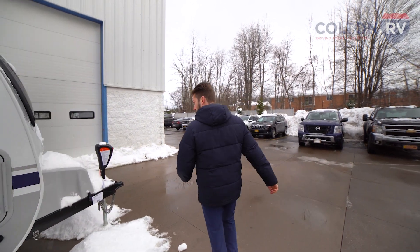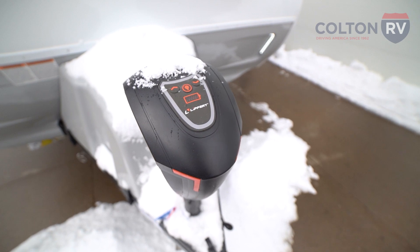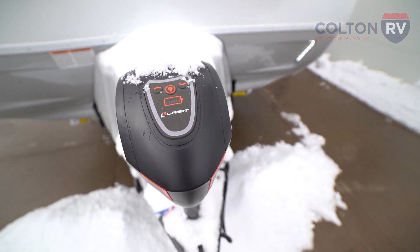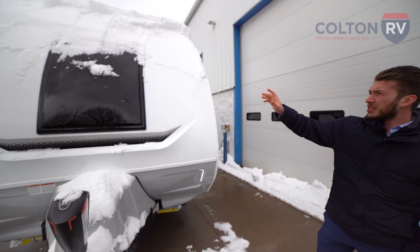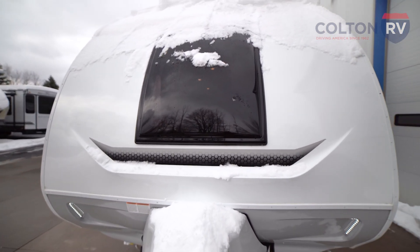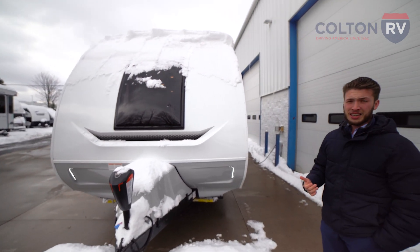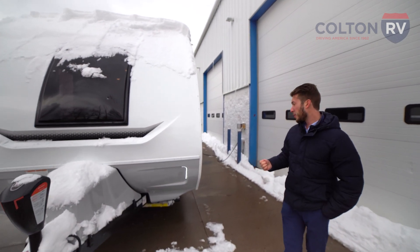On the front, you're going to have not only a power tongue jack, but also power jacks all the way around. So you're not going to have to crank any jacks down — push a button, everything goes down for you. You'll also notice on the front of this Lance, you're going to have a nice big front window. That's the one thing I really like about the Lances — their windows are huge. Every single window opens and lets a lot of light into the inside of the coach.